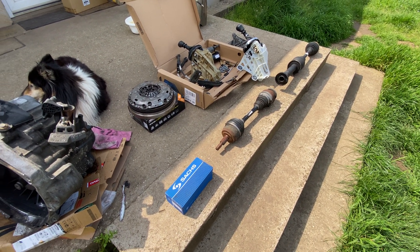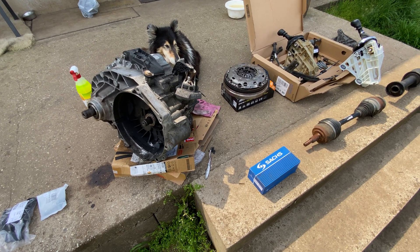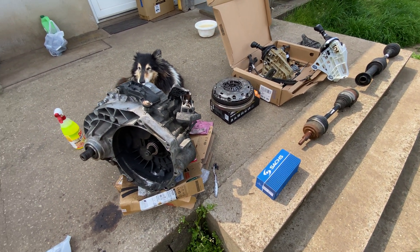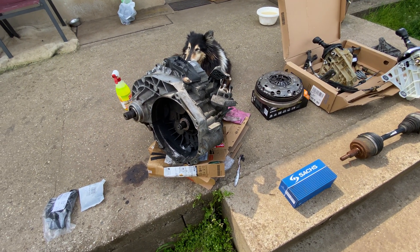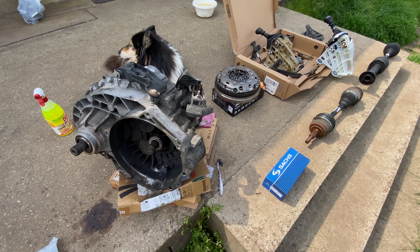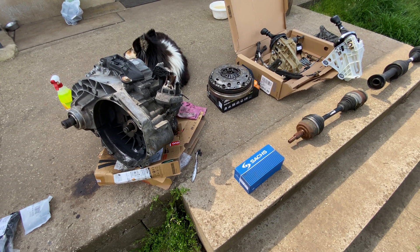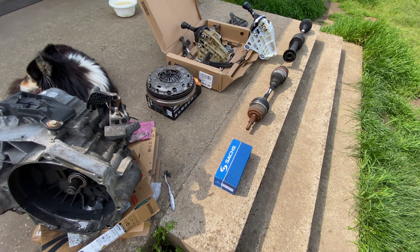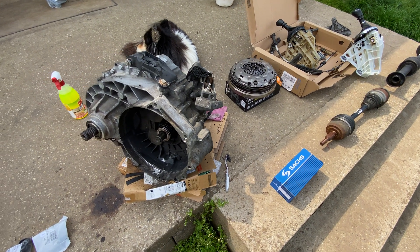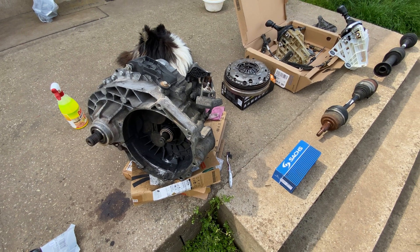Here is your possibility to change the gearbox to a six-speed one, coming from a 136, 140, or 180 horsepower variant. There are two variants of the six-speed gearbox: a short one and a long one. With the short version, at 160 km/h in sixth gear the engine revs up to around 3000 RPM. With the long version, which comes from the bi-turbo 180 variant, at 3000 RPM your speed should be around 189 km/h.